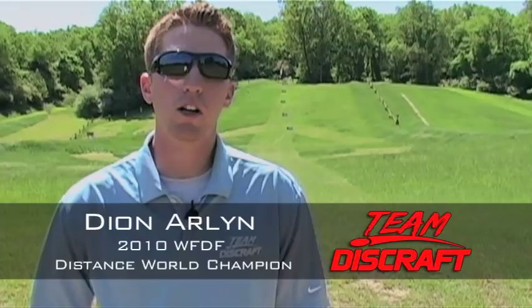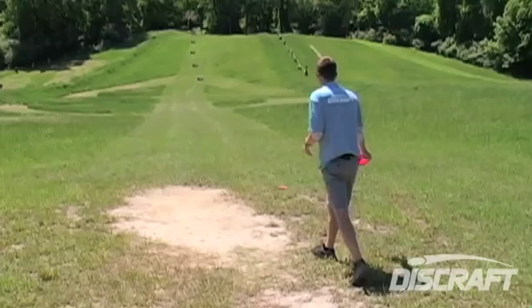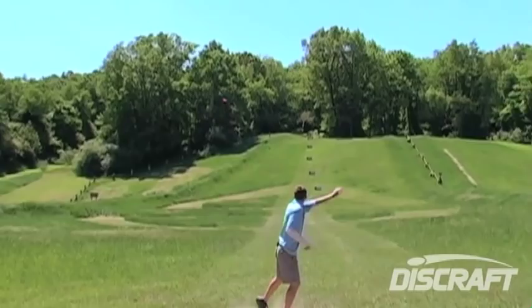Hello, my name is Dion Arlen, professional disc golfer and member of Team Discraft. Today we're going to be working on expanding our distance so we can be competitive distance throwers. Welcome to another Discraft Pro Clinic.